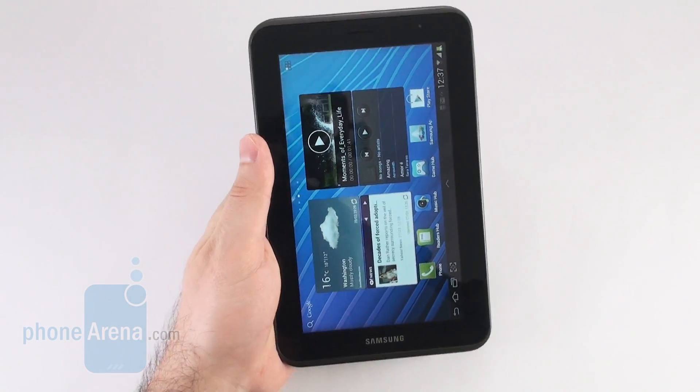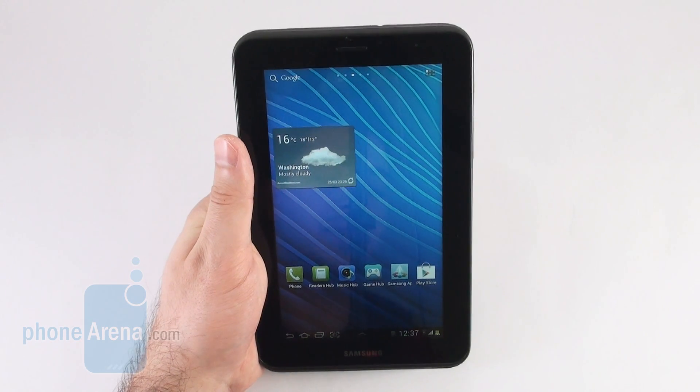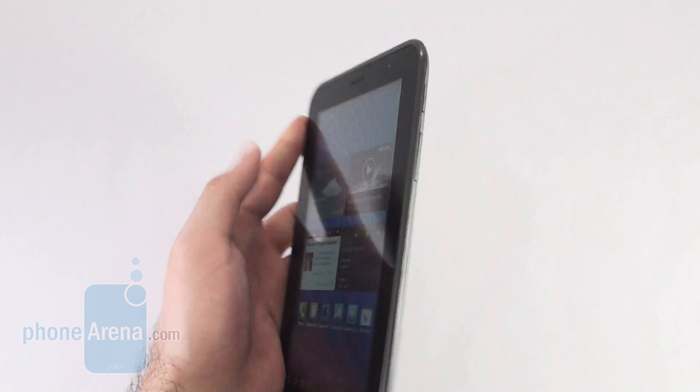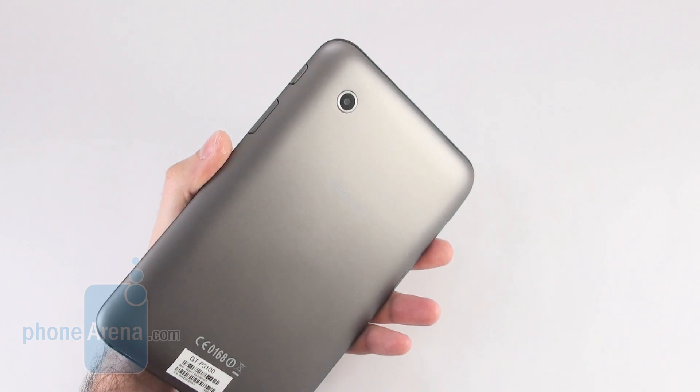In terms of specs, it has a 7-inch capacitive touchscreen display just like its name suggests. The processor inside it is a dual-core chip clocked at 1GHz, there is a front-facing VGA camera and on the back we see a pretty basic 3.2 megapixel camera.